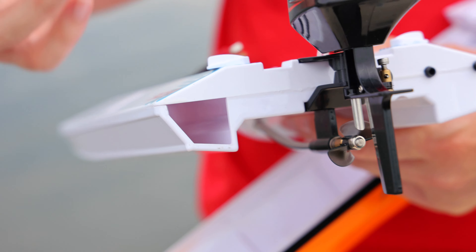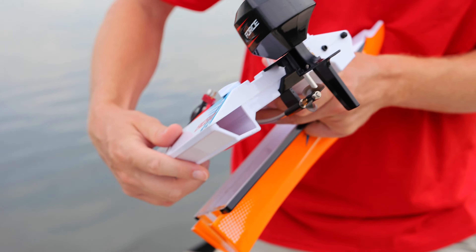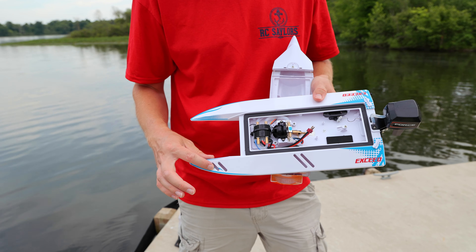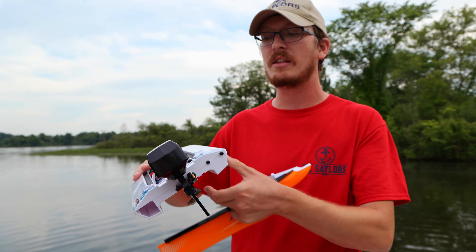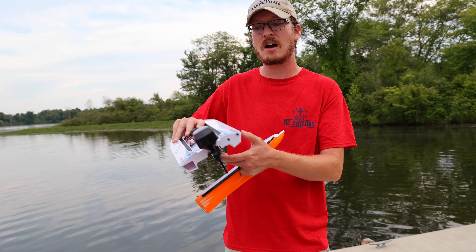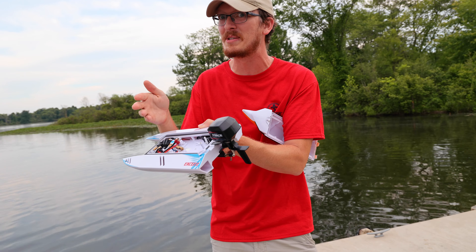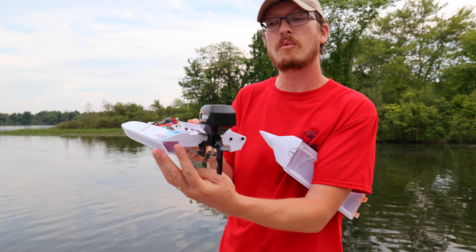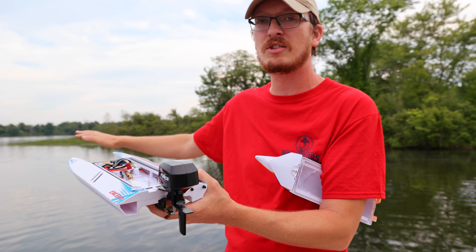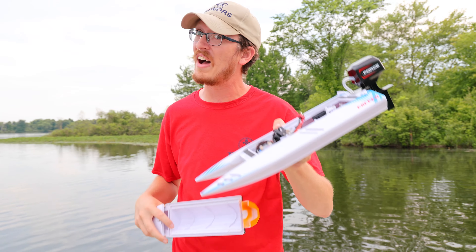A boat with this shape you wouldn't think would be self-righting, but check this out — there's a giant hole in the back of the boat. It is self-righting. If the boat flips over, water is going to slowly pull in through this opening, and up front on one side only, it'll make that side so much heavier that it'll roll over and auto-flip. It'll sit crooked in the water — we'll do a flip test.